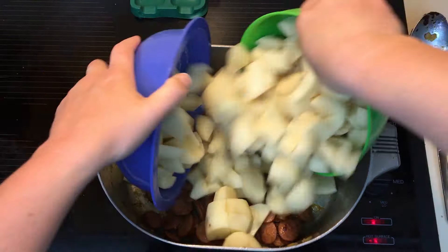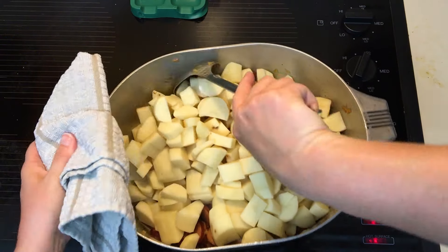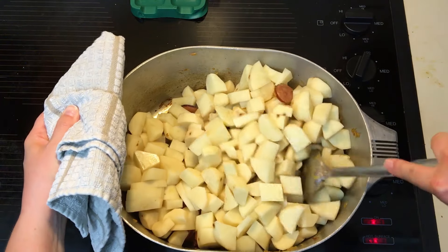There's the diced potatoes. I'm going to go ahead and add those to the pot as well. Then stir that real good.